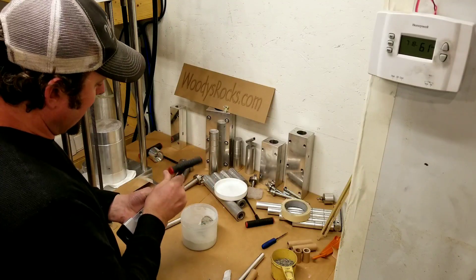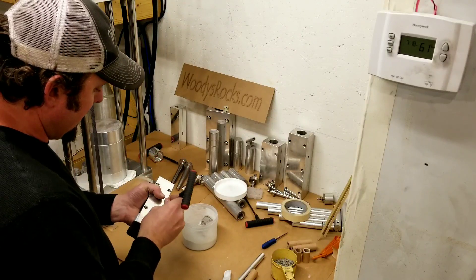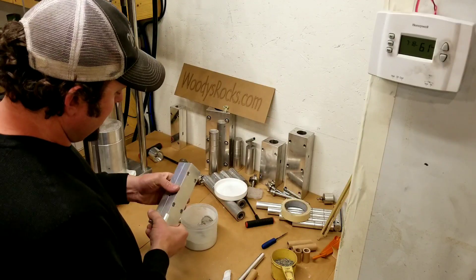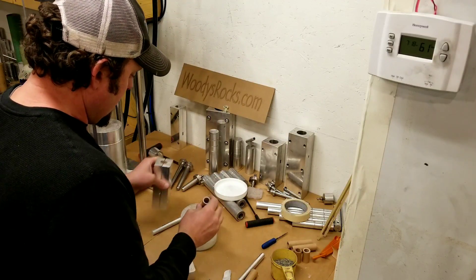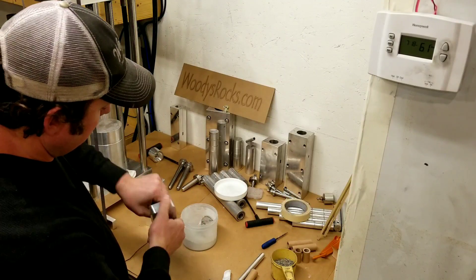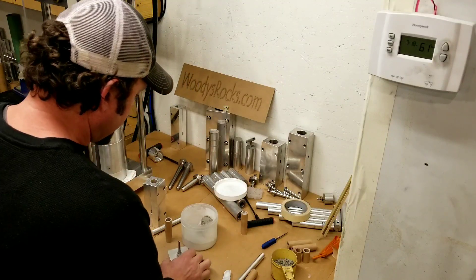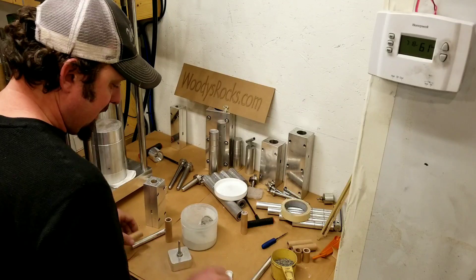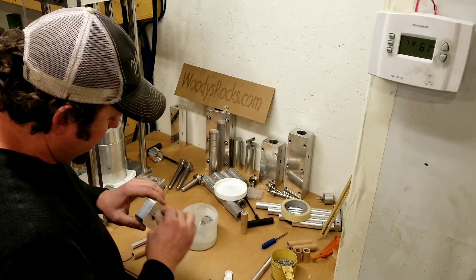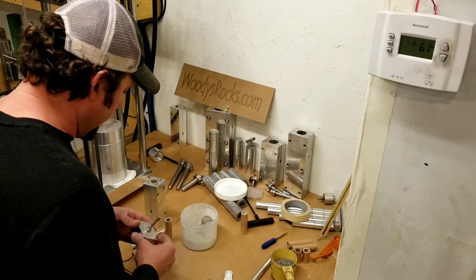That'll just give it a quick lift and keep it going straight up when it changes to the next motor. The one thing you don't want a staged motor to do is turn over at all and start going horizontal. Nice little motor - quick and easy, comes right off. I am going to do this start to finish - we're going to make these three motors, put them together, and walk outside and shoot it.